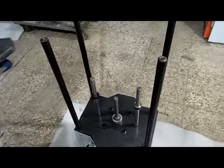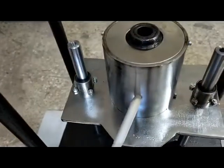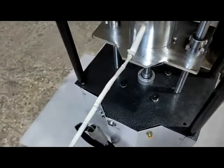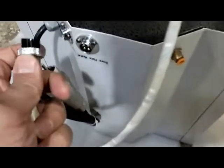Then you need to put the cylinder into the guide shafts within these two bulbs, and orient the side with the cable of the heating element to the back of the machine.